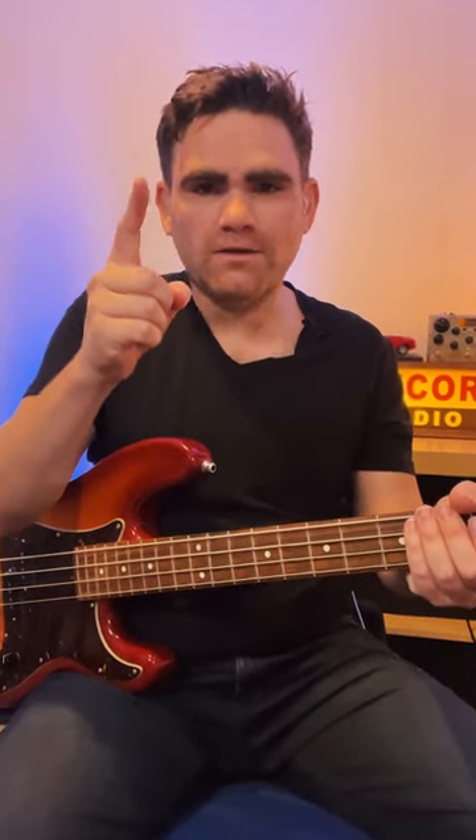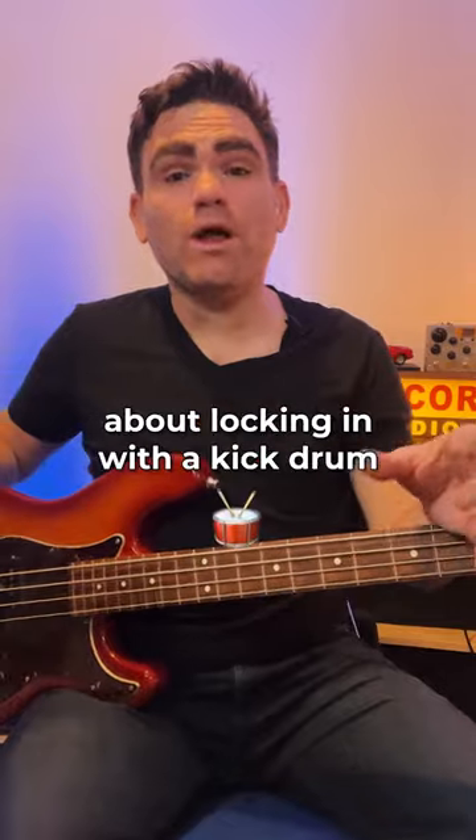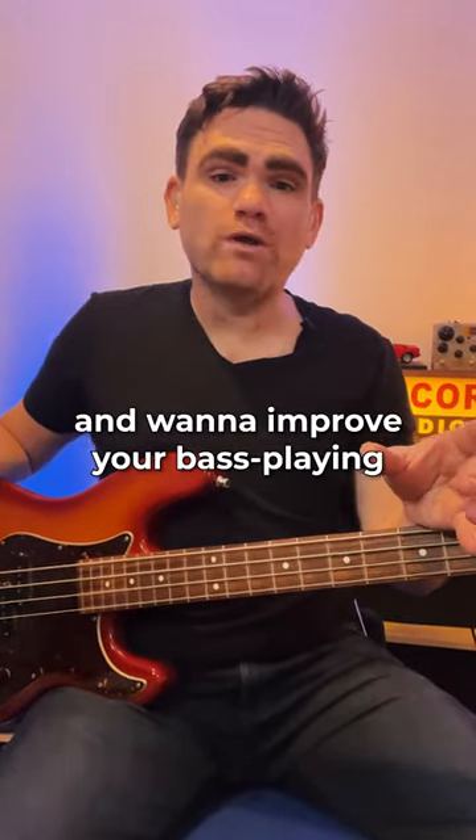Let me demonstrate. So guys, if you found this tip useful about locking in with the kick drum and want to improve your bass playing from the ground upwards...